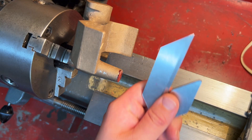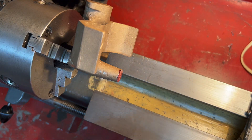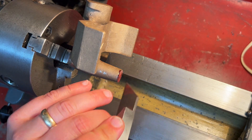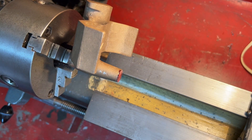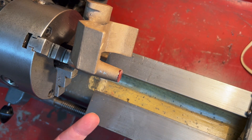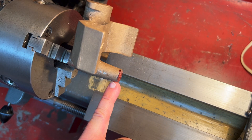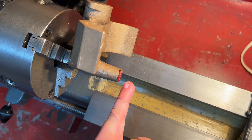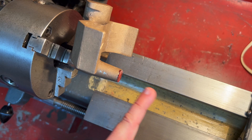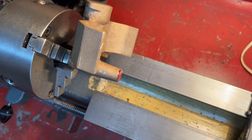I used the centre finder as best I could with the blade of it flat against the front face to try and establish a centre point, because when I spin up this part it just looks wildly off centre. But as you can see - well, I don't know if you can see - but the lines I've scribed are pointing at the little centre pip I just made with the centre drill.